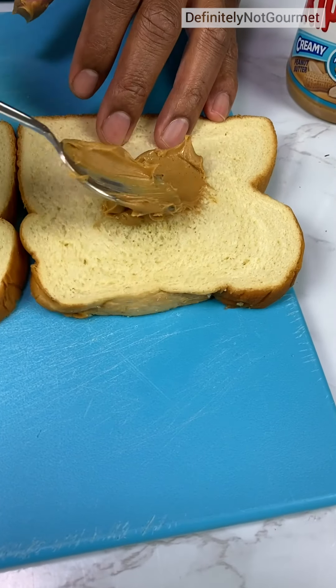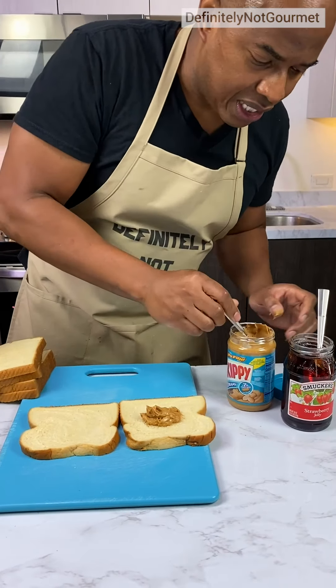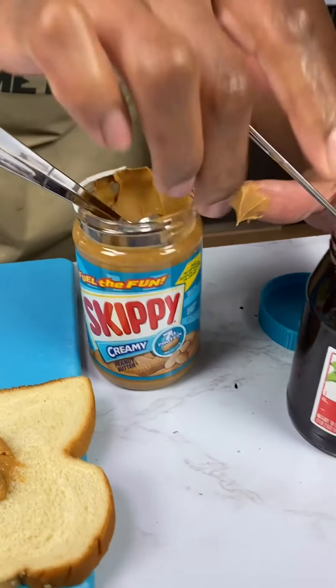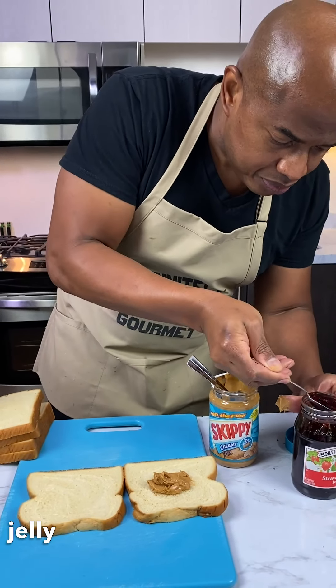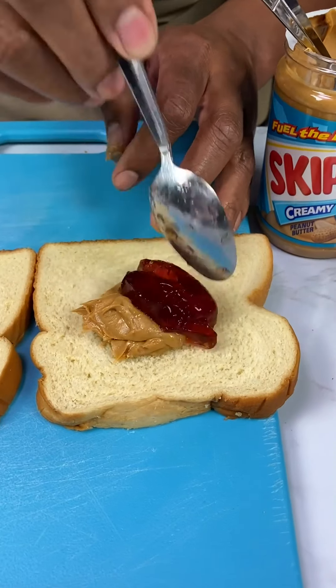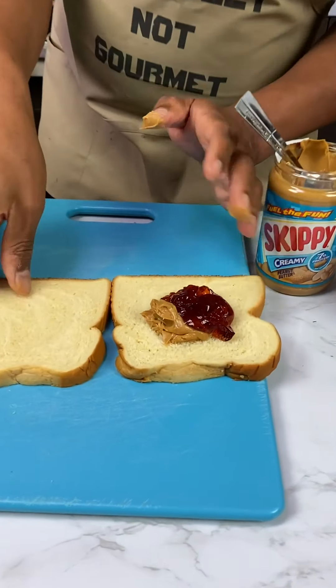And then spread it around a little bit. Now we come behind that. So this right here, that's Skippy peanut butter, okay? Creamy! You could use chunky too, I guess. If you wanted, you could make it chunky. It smells so good. It smells delicioso.